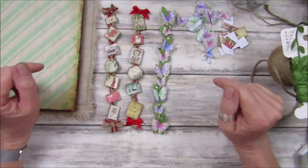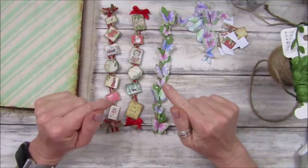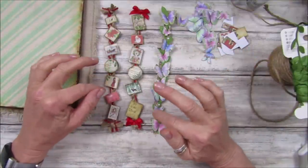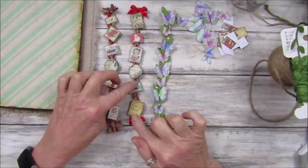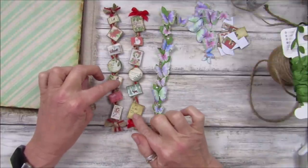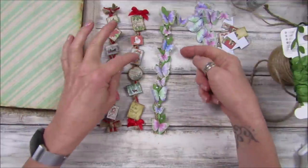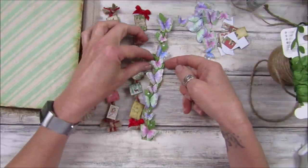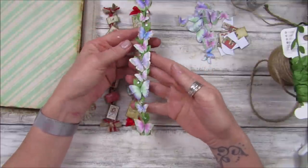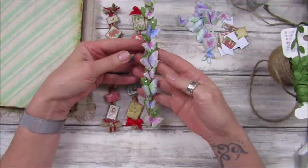Hi guys, welcome back to my channel, it's G from Happiness and Crafting. Today I just want to show you - I'm making some belly bands using little embellishments. These are my Christmas ones, so I've been working in my Christmas journal today and I've made some little belly bands and I just love them. I thought you could probably do them with other little mini embellishments too, so of course I had to do it with my butterflies because they are just gorgeous.